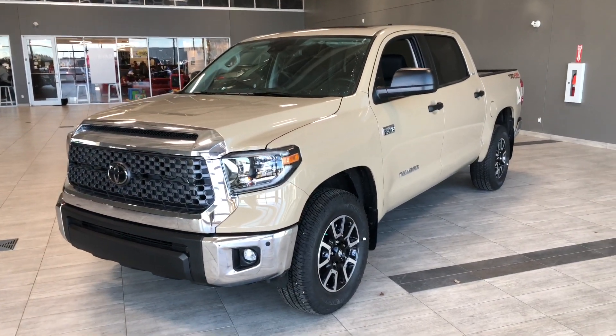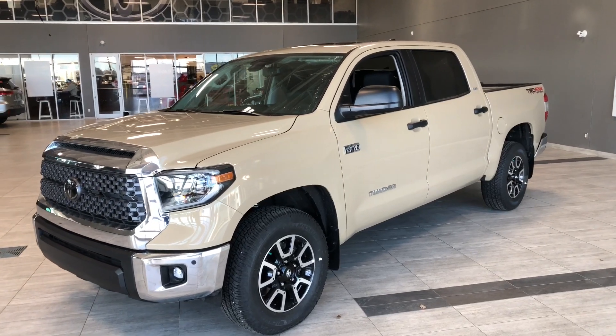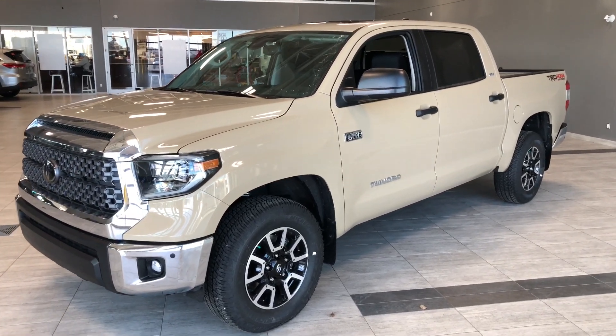Some of the great exterior features include your chrome bumper ends. We also have parking sensors on the front and rear bumper, and a proximity smart key system.